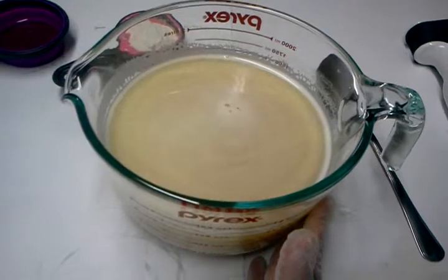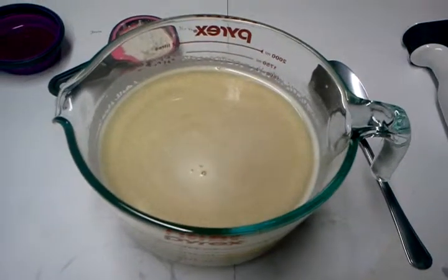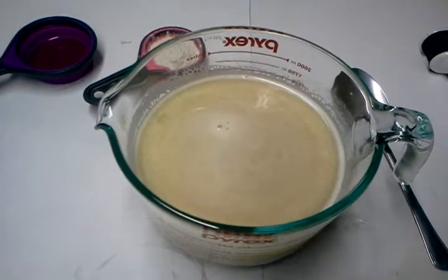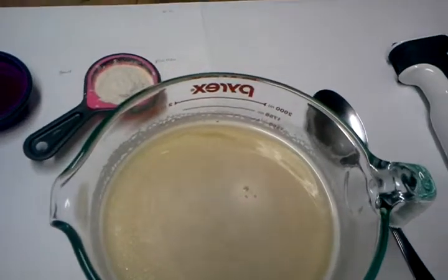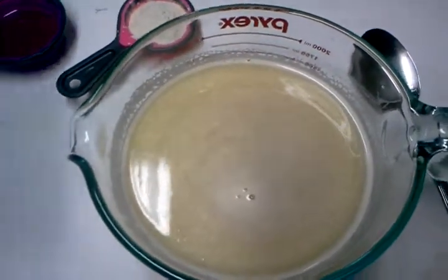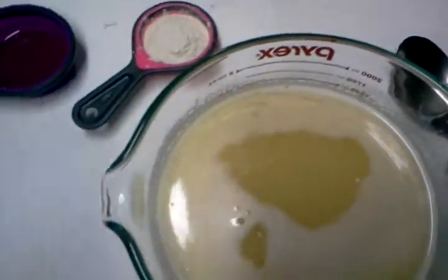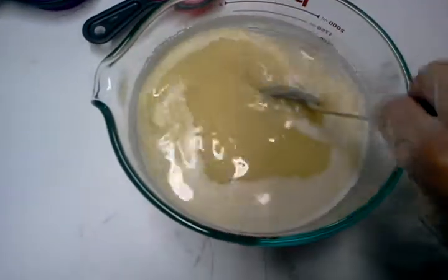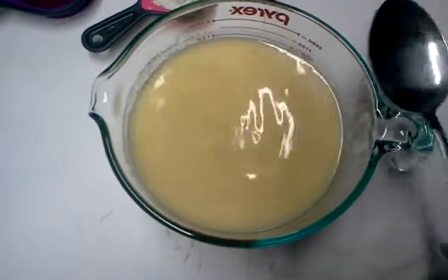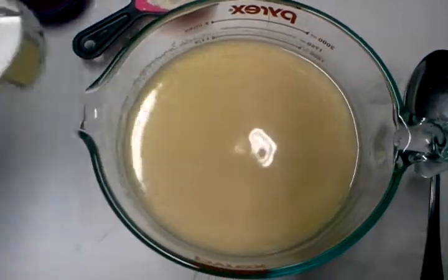It's heating for around four minutes, until it's hot enough before we mix or stir it into our oils. At this point, while it's still hot, we can now add in our preservatives and our sodium benzoate.